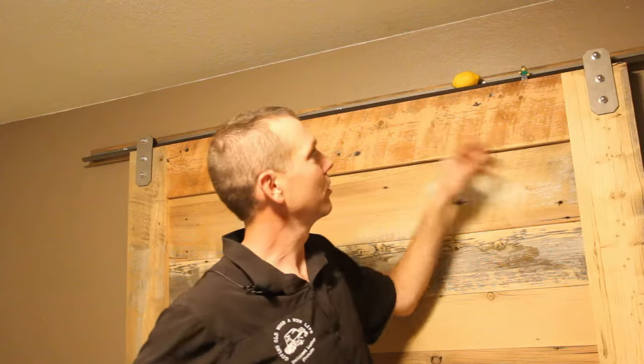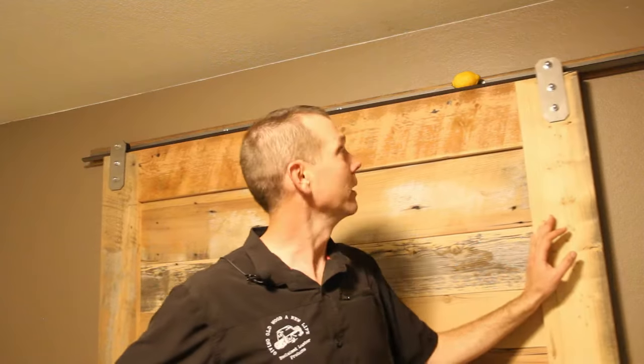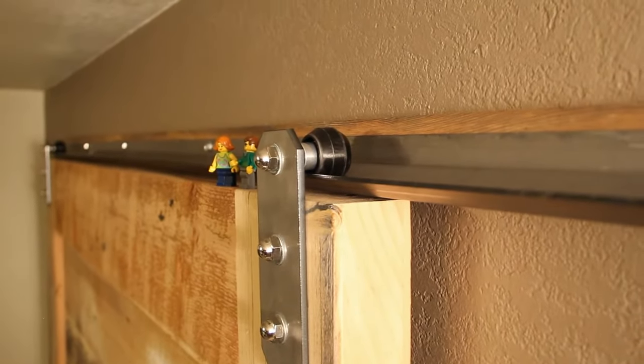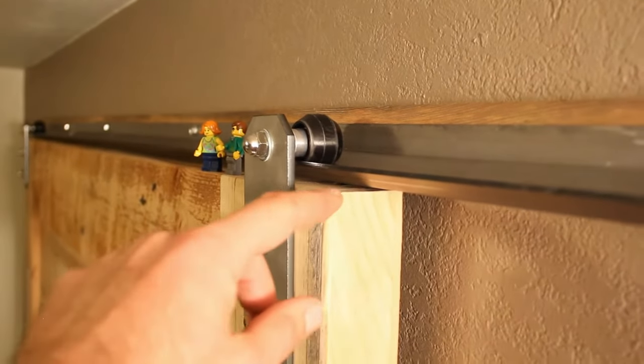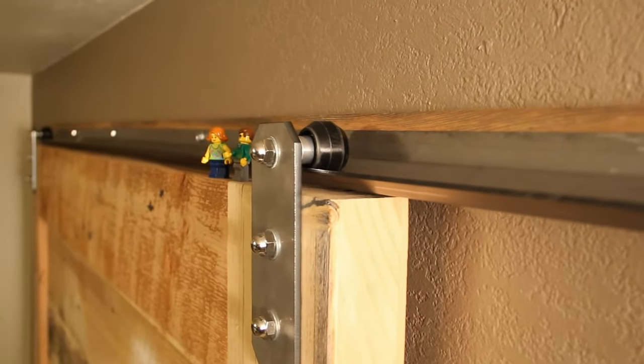It can span greater distances between mounting points, and your door rides nice and smooth in the channel — a very easy glide with these nylon wheels. It only takes an inch and three quarters of room from the top of the door to the top of the track, so it will fit in less than 2 inches of room.